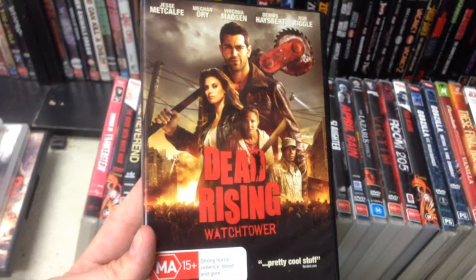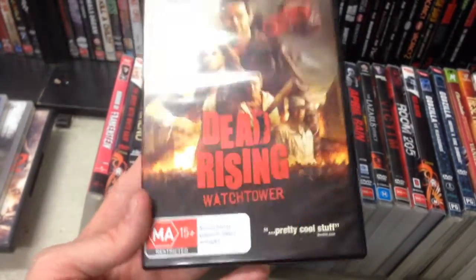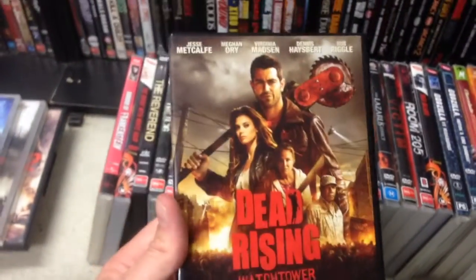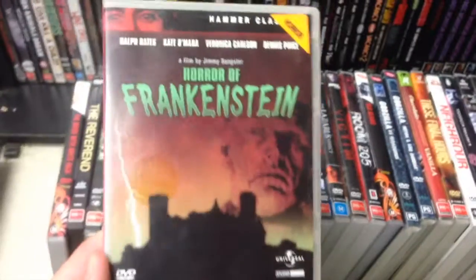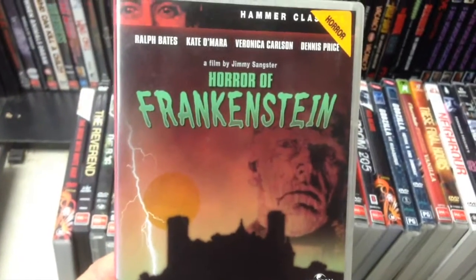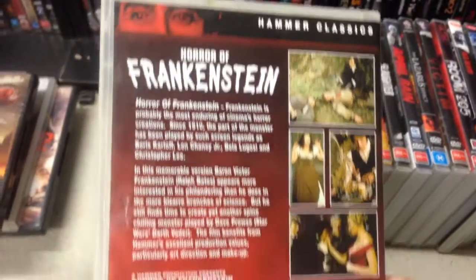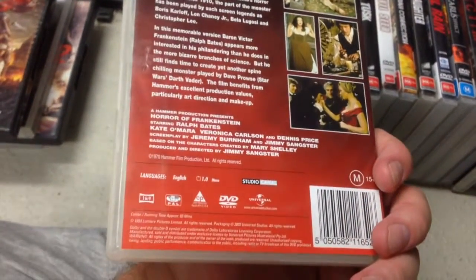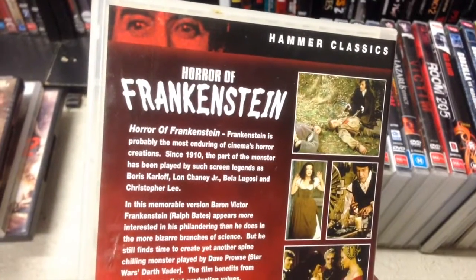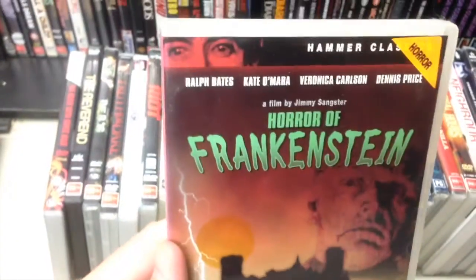Dead Rising Watchtower — from what I understand, this is actually a video game movie sequel that flows on from the game. Modern zombie film, gotta check it out, pretty happy to get this one. These old Hammer classics are very hard to find — Universal ones. Horror of Frankenstein: I have not seen this one before, one of the Frankensteins without any of the usual Hammer names. Never seen it and I do enjoy getting these.